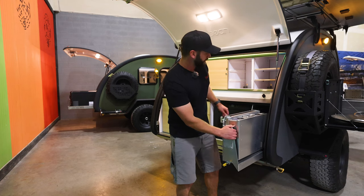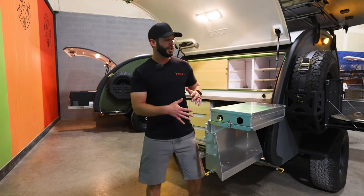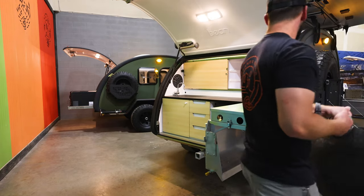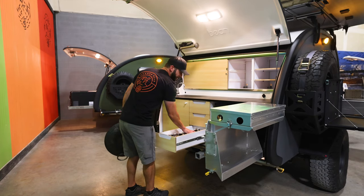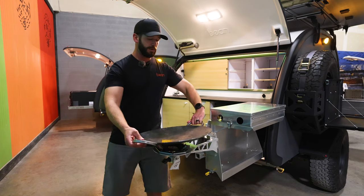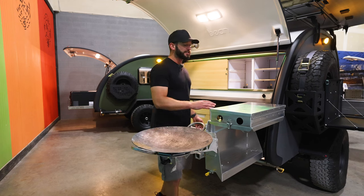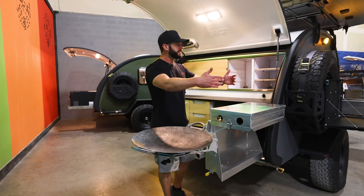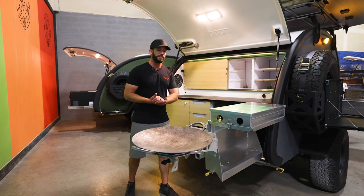We have this awesome 22-inch Cook Partner stove — plenty of room to cook on, you can fit bigger pots and pans. We also have the option to add the Descata, which everybody loves. It gives you a third burner, so you essentially have a giant three-burner cook system. You can also flip this around so if you have the optional spare-mounted side table, you can cook from the outside and your partner has full range inside.